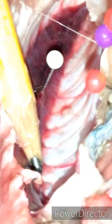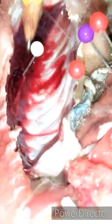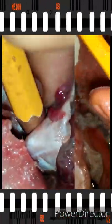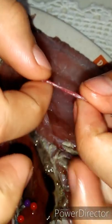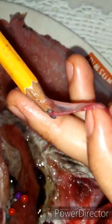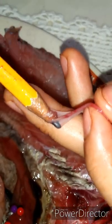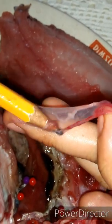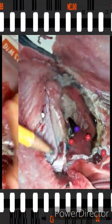This is where the swim bladder is located. I think I accidentally popped the swim bladder, so this is what it looks like now. The swim bladder normally looks like a balloon and is used to control the buoyancy of the fish. The coloration of the swim bladder is colorless.